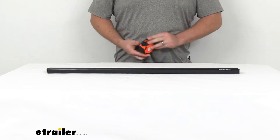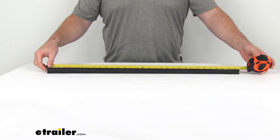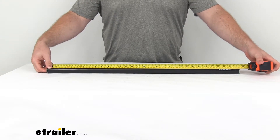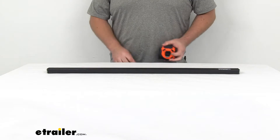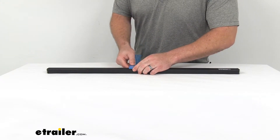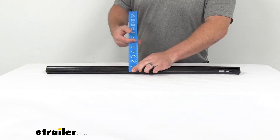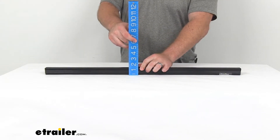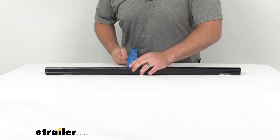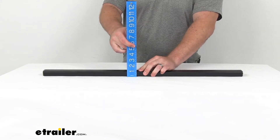This bar is just like the original, right at 31 and a half inches in total length. As far as our other measurements go, it's right about one and a quarter of an inch wide by probably seven eighths of an inch tall.